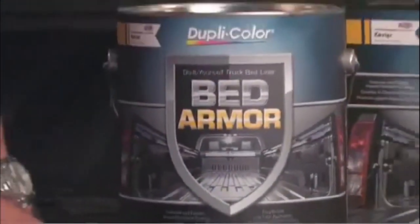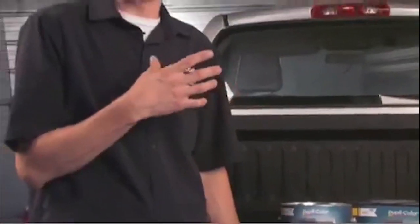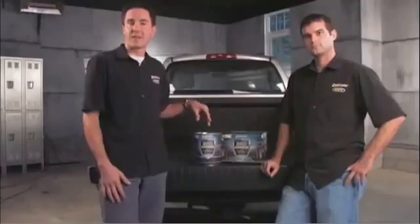We finished up with the second coat of BedArmor and as you can see from behind us, it came out awesome. We peeled the tape off and did notice that one of the tape lines was slightly crooked, but one of the great advantages of BedArmor is there's no recoat window, so you can go back and touch up at any time. Also, there's no pot life to this product, so it's not going to cure in the can — you can go back and use it on any of your future projects. The final step in our three-step process is clean up. Since BedArmor is a water-based product, clean up is a snap — as simple as soap and water.